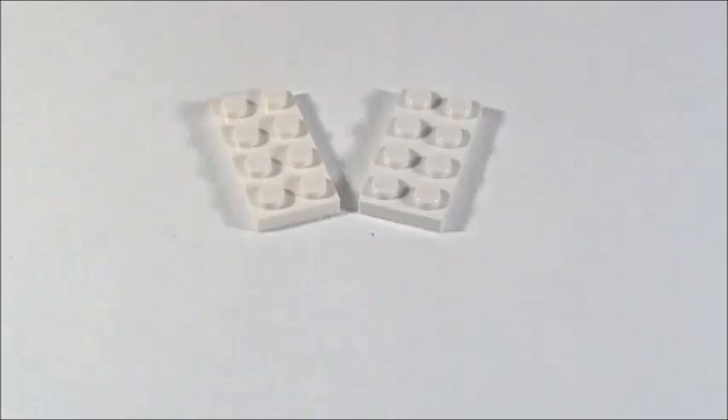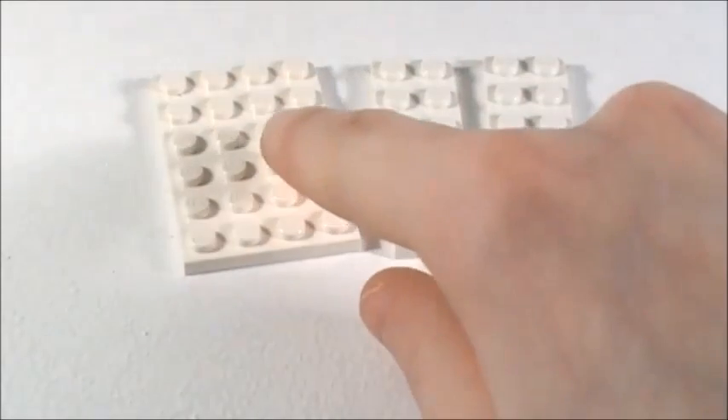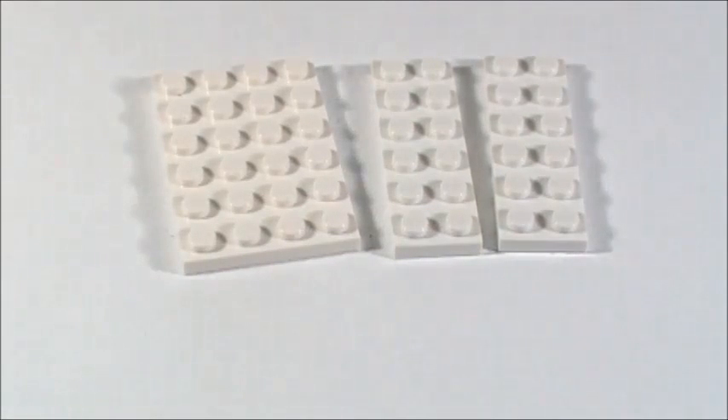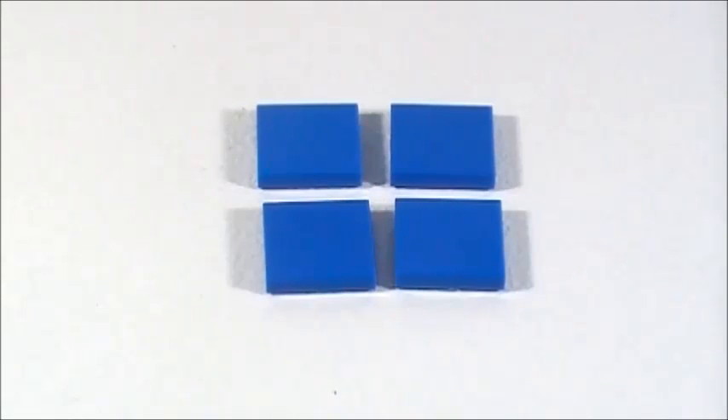In white I am using: two 2x4 plates, one 4x6 plate, and two 2x6 plates — I only have one 2x6 in white though — and four 2x4 smooth tiles. Finally, in blue I am using four 2x2 smooth tiles. So let's get building!